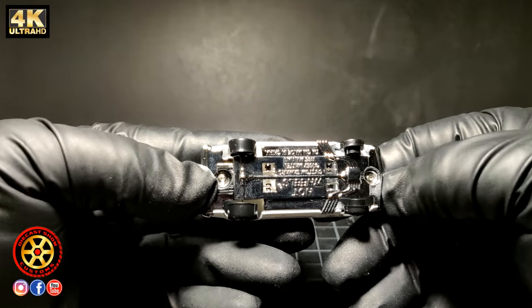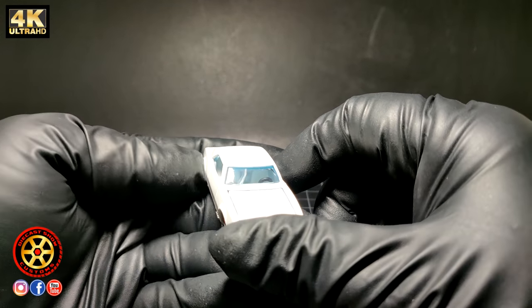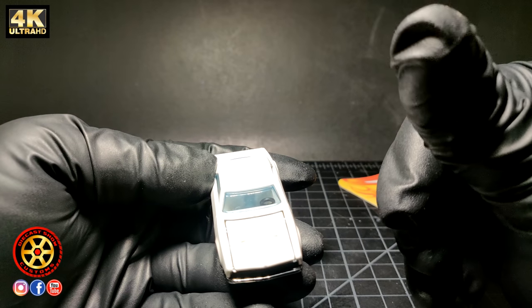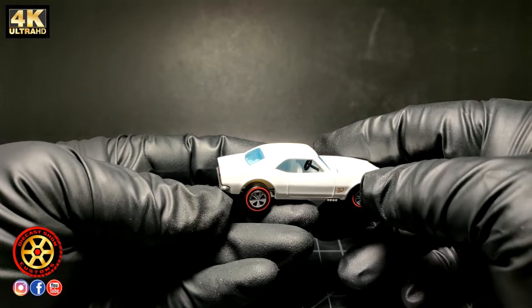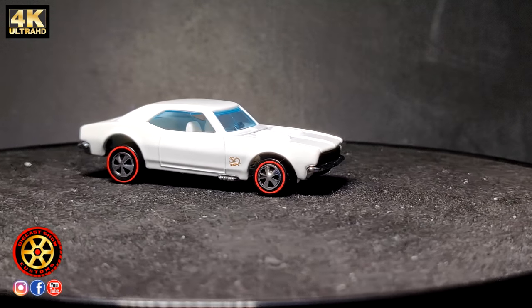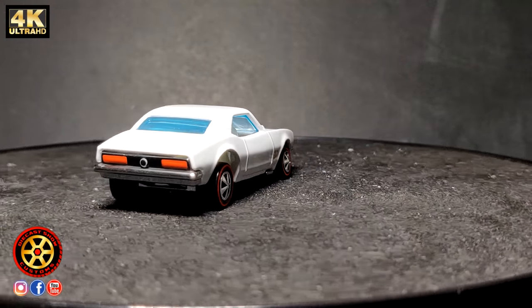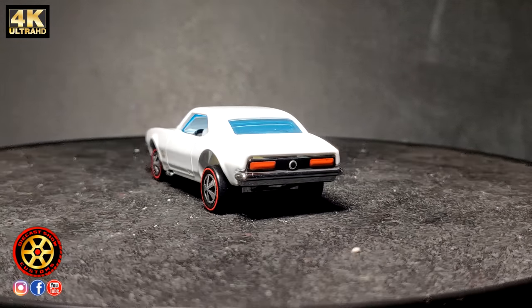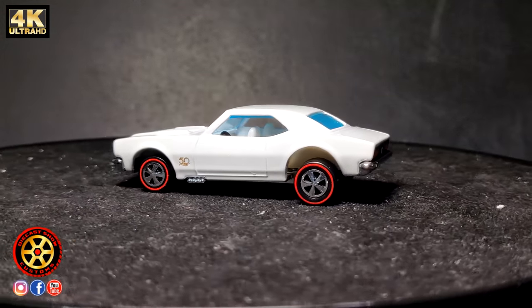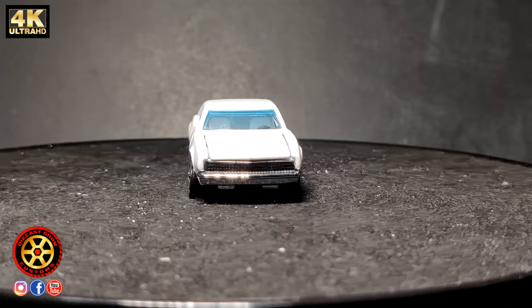You can see I already opened this one — it has button head screws. If you want to see the inside of this car, I'll try to put the link to that comparison video up at the top. And here is another look on the turntable.